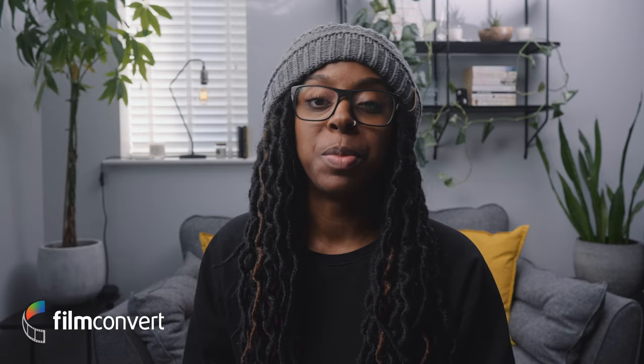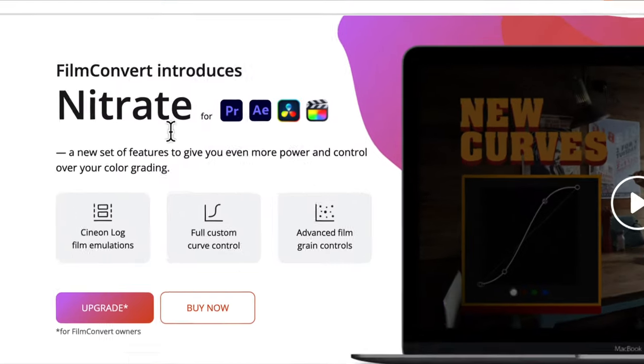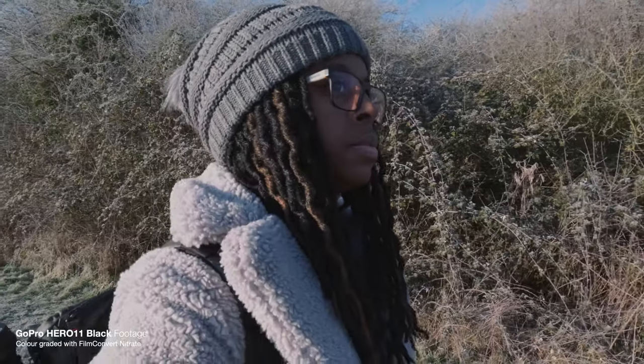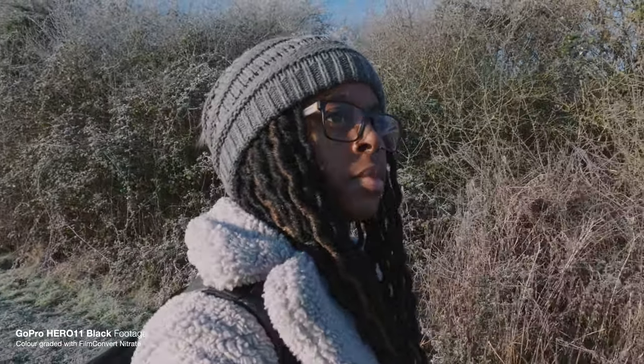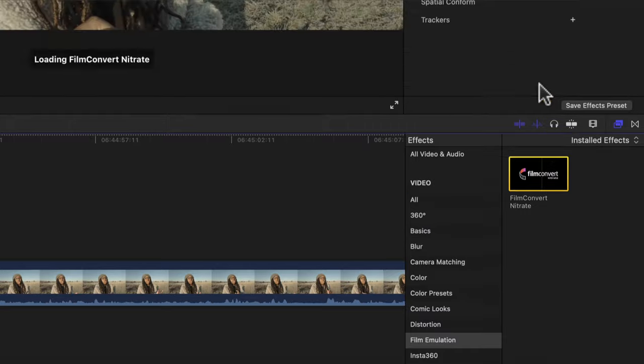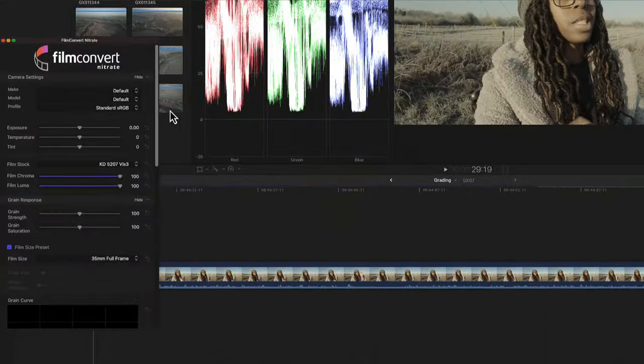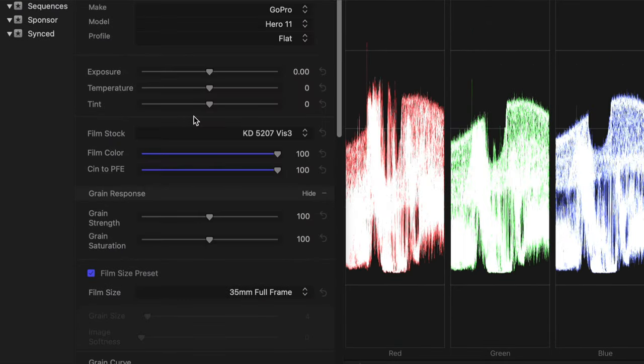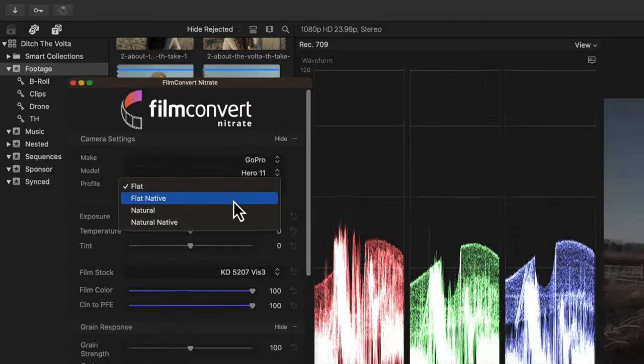Today's sponsor is FilmConvert. I use FilmConvert Nitrate all the time — I've used it in this video as well. You might be thinking that GoPro footage looks pretty good, and it does, because I color graded it with FilmConvert Nitrate. FilmConvert Nitrate is a film emulation suite that allows you to get rid of that digital look from your footage.